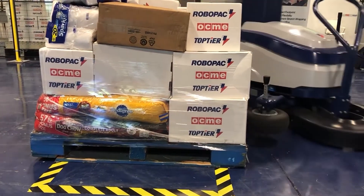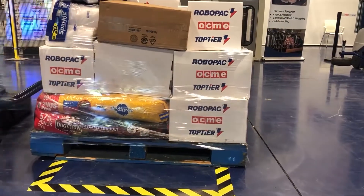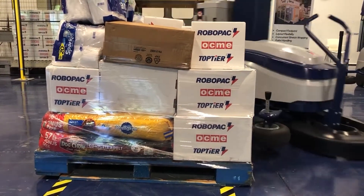Once it reaches 10 inches from the ground, we decided to lower the containment force so that it doesn't squeeze the paper.